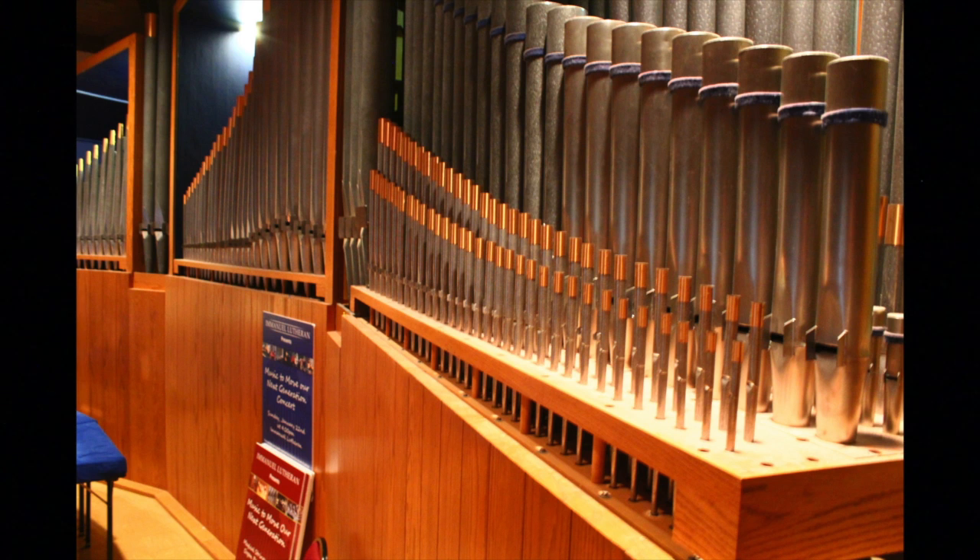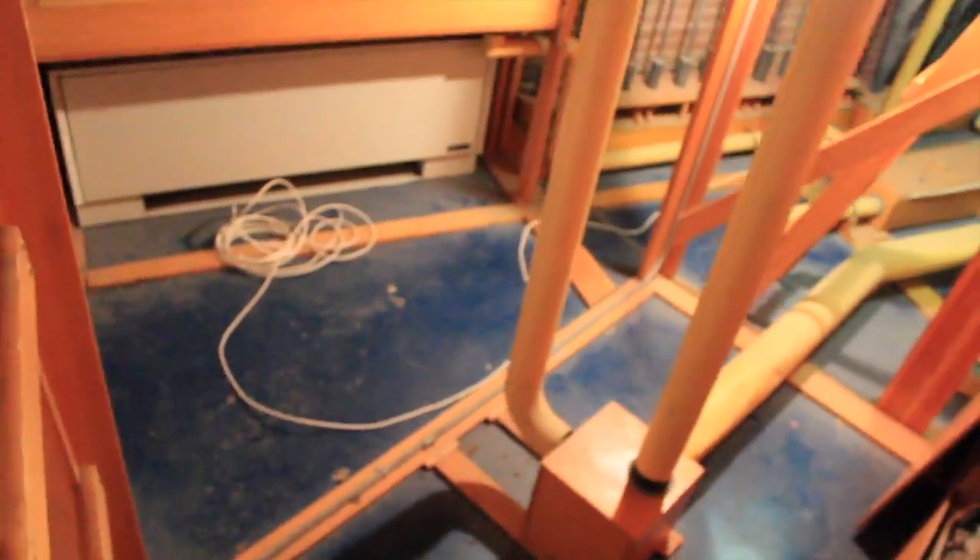So thanks in advance for your generous donations. We're about to take you on an inside tour of the organ chambers with Ray and Martin, two of our organ technicians, explaining some details of rewiring and digitizing our 1970 WICS pipe organ.